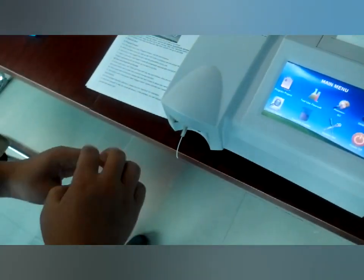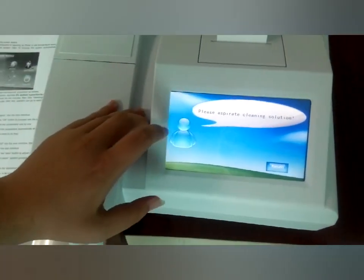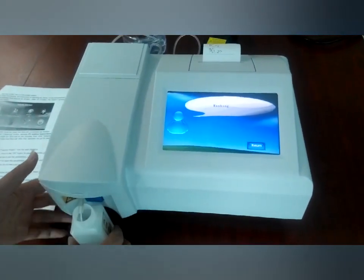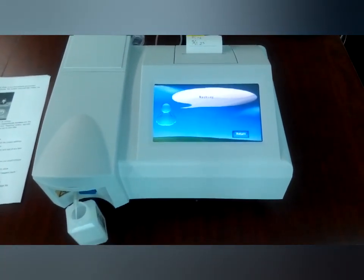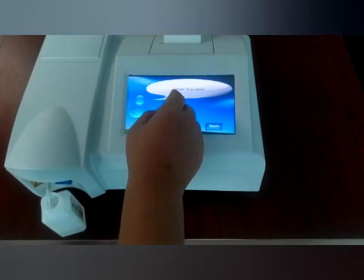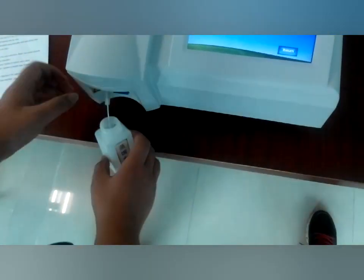First, we need to use the 5% sodium hypochlorite solution. You can see the water level here and it creates a clean solution. Now it shows 'clean finished' and we just return. The second reagent is distilled water to clean the tube and the flow cell. We just click it, use the distilled water, and click here.